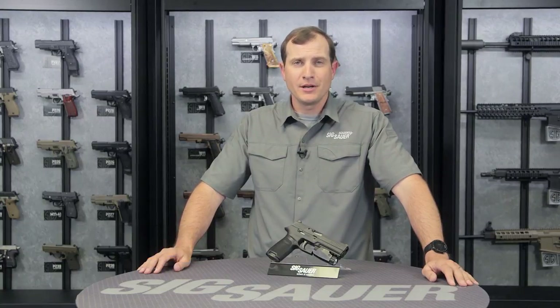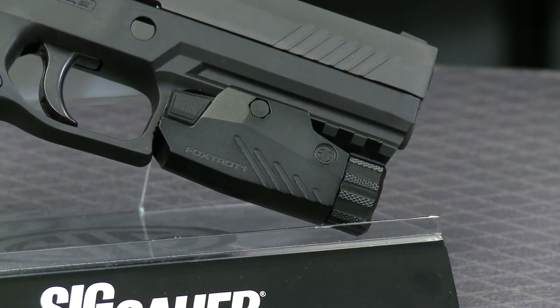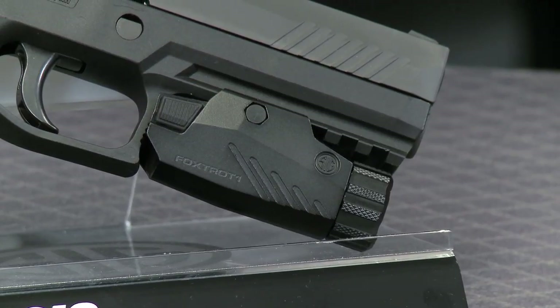Hi folks, Andy from the Sig Sauer Academy. What's probably drawing your attention on the table in front of me is the P320, but what I want to draw your attention to is how Sig Sauer harnessed the power of the sun and managed to put some of that into the Foxtrot 1 weapon-mounted flashlight that you see mounted on the rail underneath.